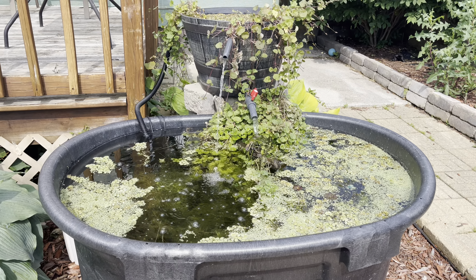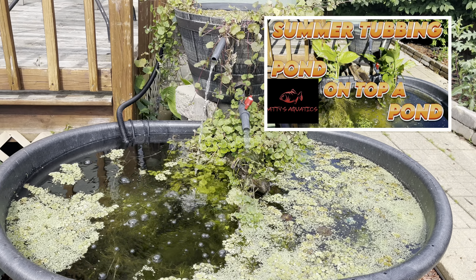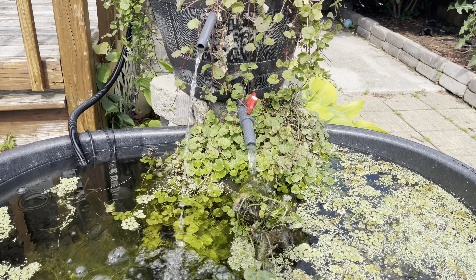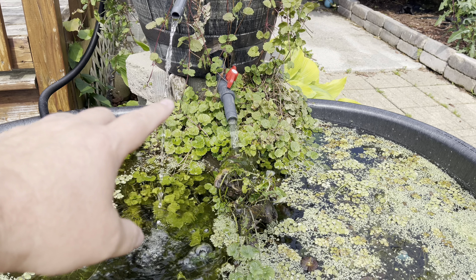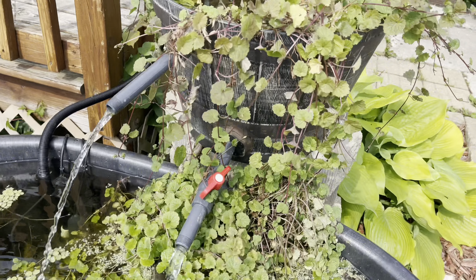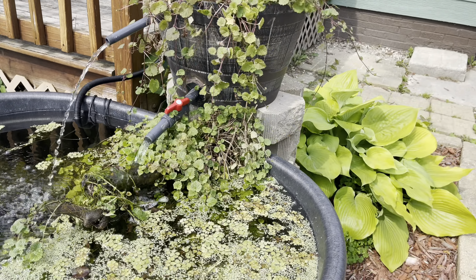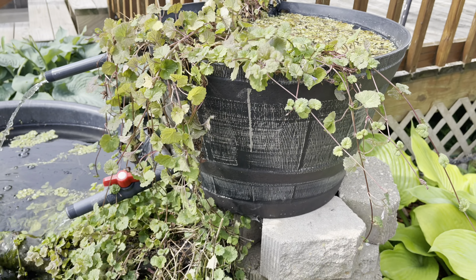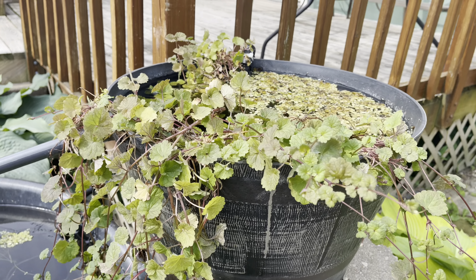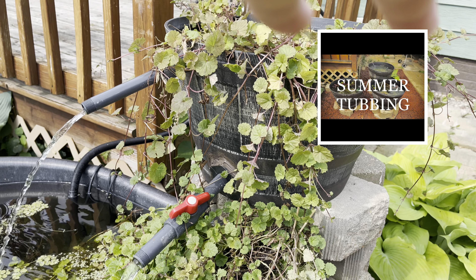This is the summer tub I put together, which I'll link the video up here. The reason I'm showing you this is because I want to show you some of the changes. I did put all this Creeping Charlie all over the wood and added some more floating plants, draped up over the top here. But the main reason I'm showing you it is because I want to show you this top tub.